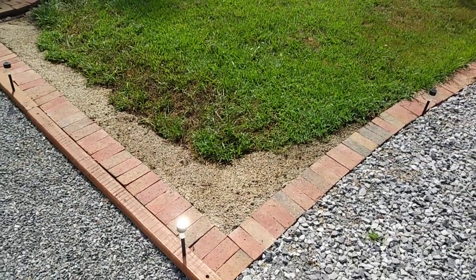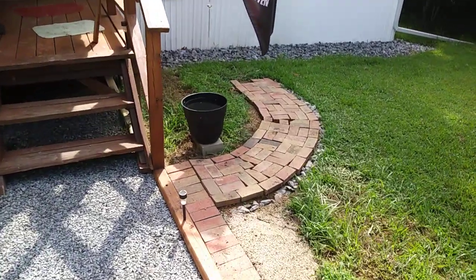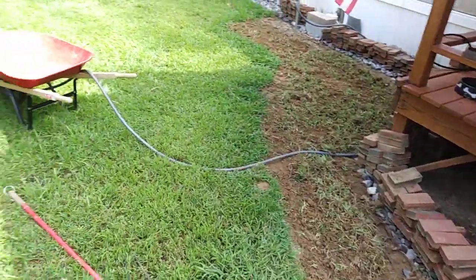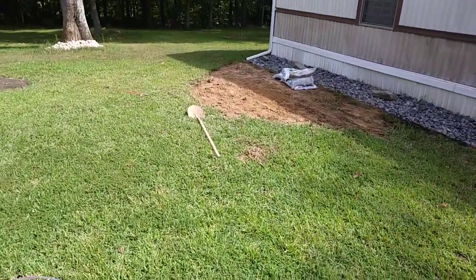Here is the current view. I had some grass die, so I'm redoing the brickwork so it's up higher and level again. The yard is torn up because it's a little bumpy and I want to get it leveled out.